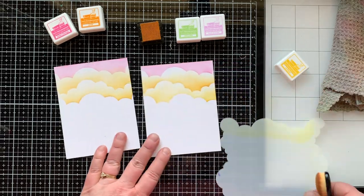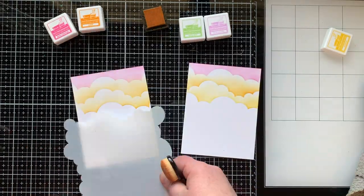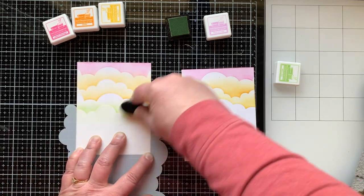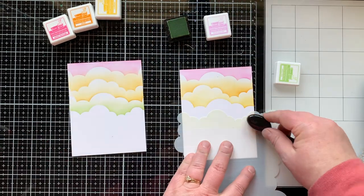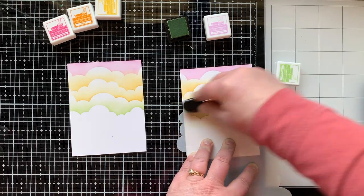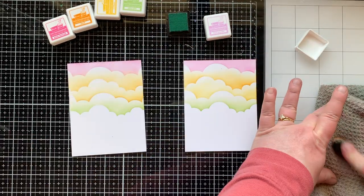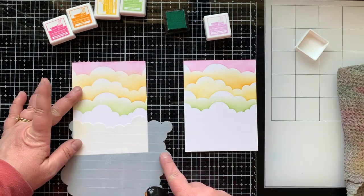I've always wanted to make a rainbow cloud background and I could just make a hundred cards with this background — I adore it. That was Sunflower ink, and then for the green I have Celery Stick. We start on the stencil and move our way up, getting as close to the upper row of clouds as we can. Then I clean the brush off and realized I didn't set out a blue, so I found Mermaid — such a fun color for this light rainbow of clouds.